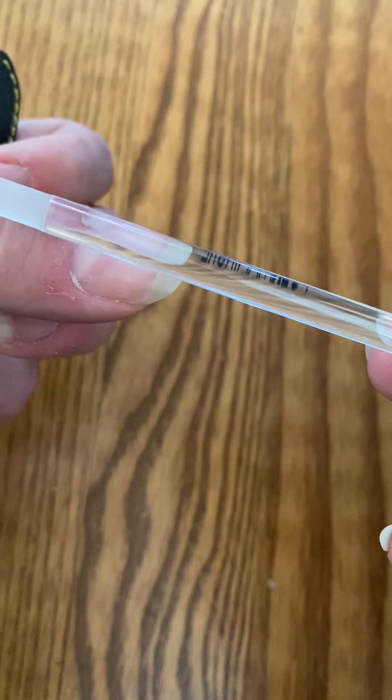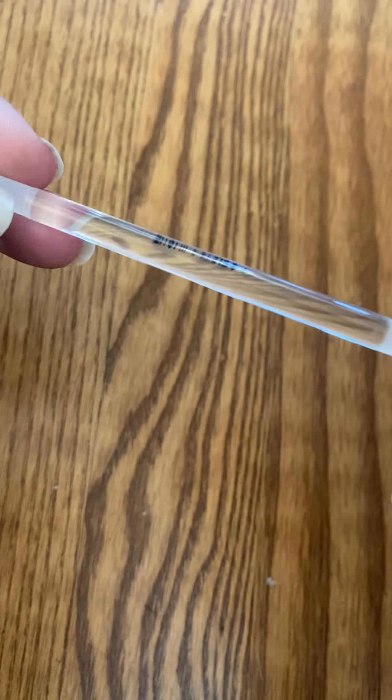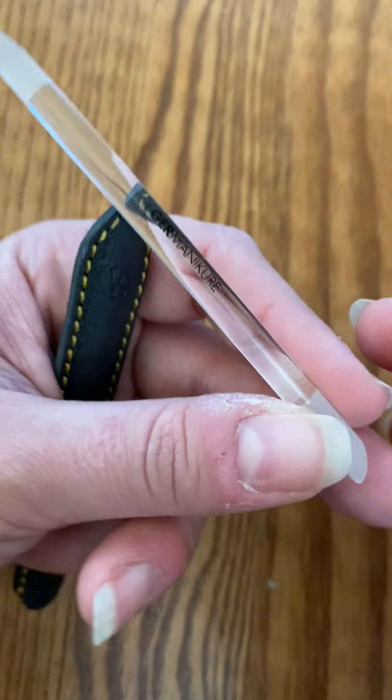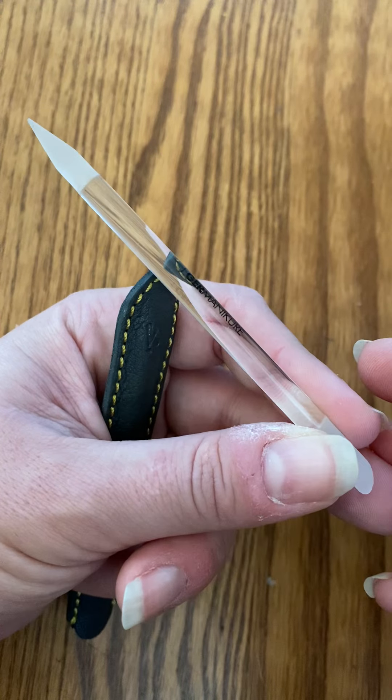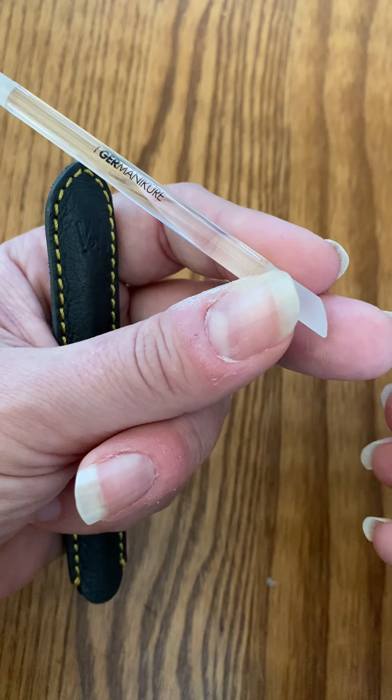That is the cool thing about this — it's for long-term use. You don't have to use it for a while and then toss it and get a new one. It is high quality, so I'm super impressed by it. I'm excited to keep using it and get my cuticles and nails looking better.